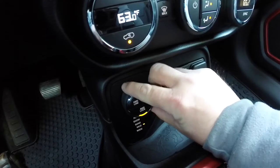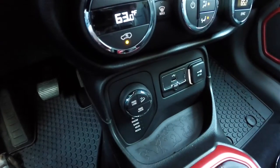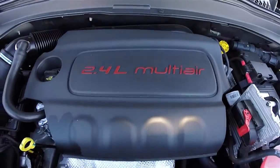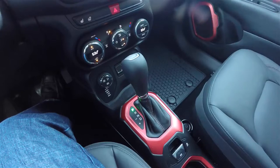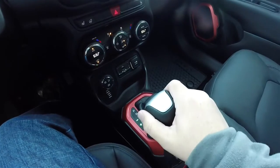It is 4-wheel drive with the Jeep Active Drive Lock 4-wheel drive system and the Select Terrain controller, has a 2.4 liter multi-air 4-cylinder engine, and uses a 9-speed 948TE Autostick automatic transmission.